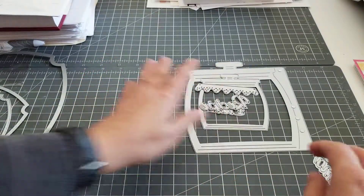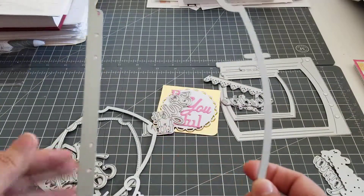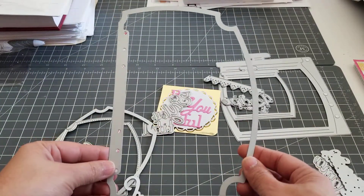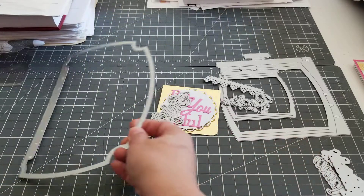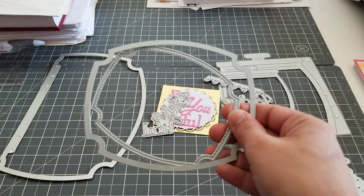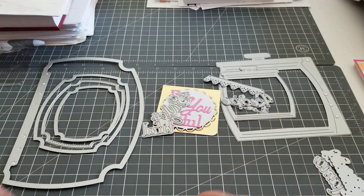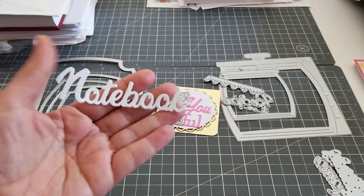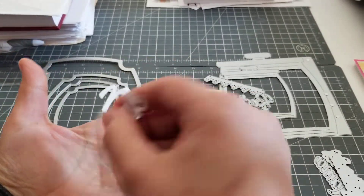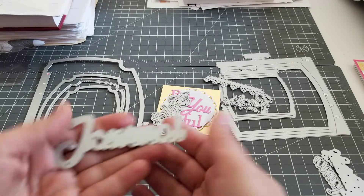And then the last one is this one right here, and it's another planner die. This is a big one. We got that one with these layering pieces right here — so they go right there, and then you can cut out the word notebook, junk, or journal.